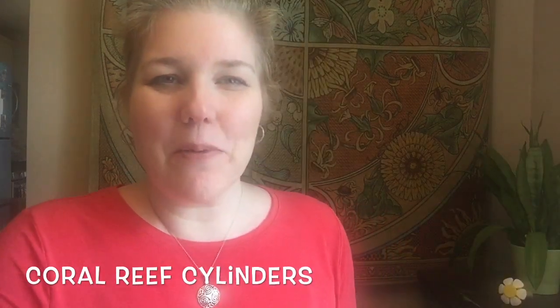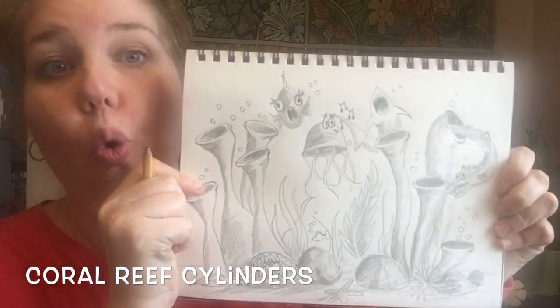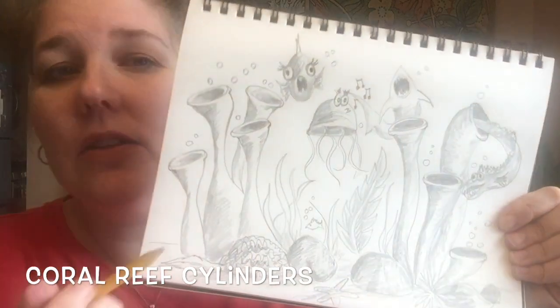Hi everybody! I hope you had a great spring break. Today we're gonna do a 3D drawing challenge with a whole lot of shading. So you'll need a white piece of paper and a pencil.